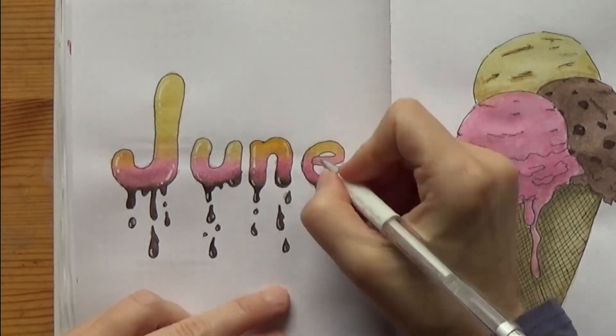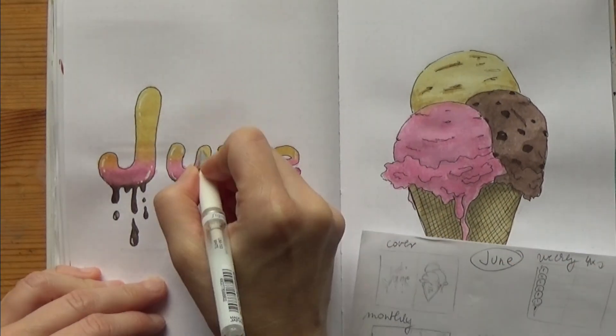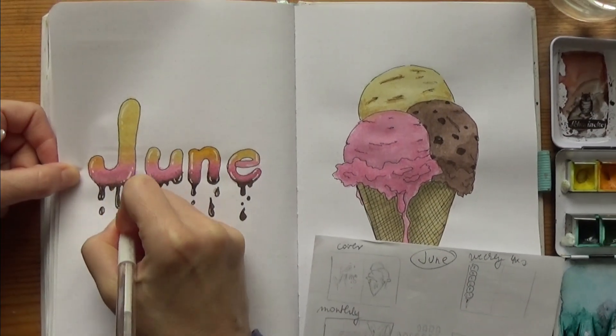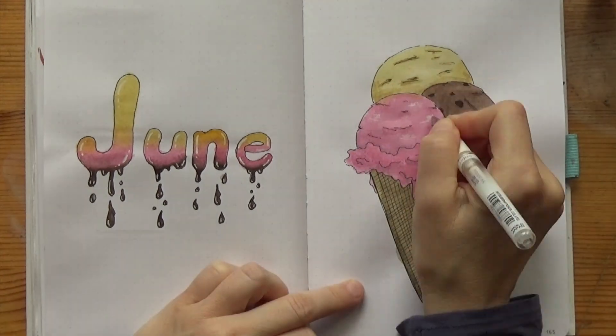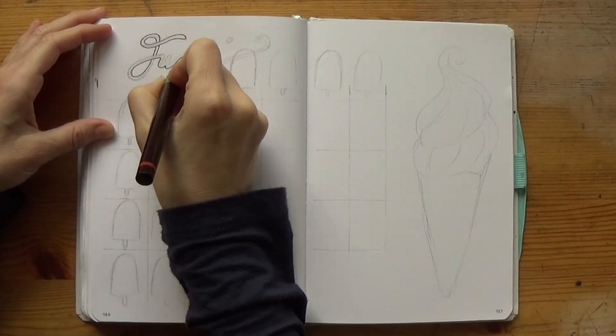They're in every ice cream shop — sometimes they're the only options, though nowadays not so much anymore. We have a favorite ice cream shop at grandpa's that we visit every time we visit him, and that one has more than 20 flavors and they keep changing them, so my oldest is obsessed with trying every single one of them. She has a list on her phone and everything.